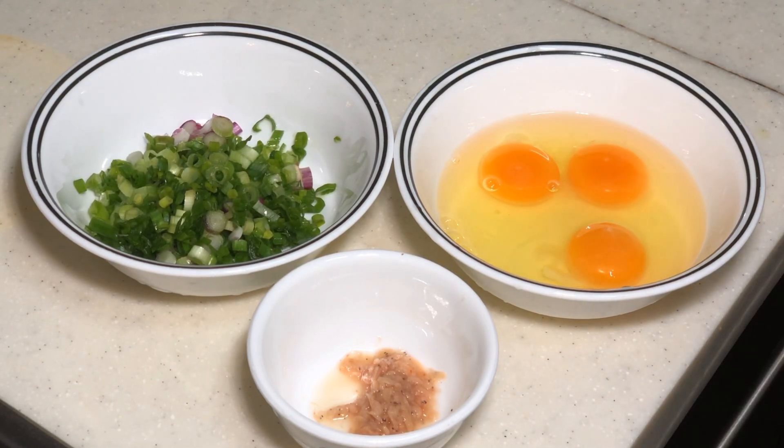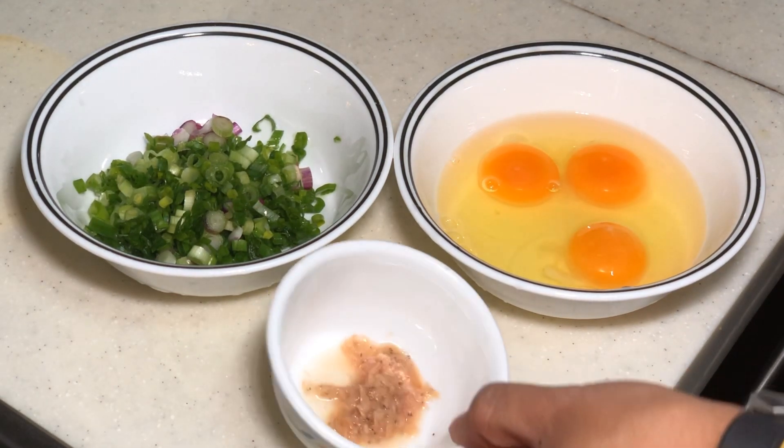Appa received a request from one of my followers. She requested Appa to make a Nyonya dish which is very popular in Melaka. It's called cincalok fried egg, or cincalok omelette. So this is cincalok.